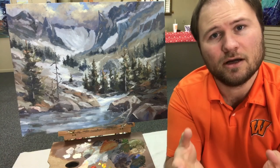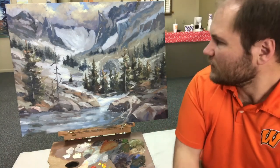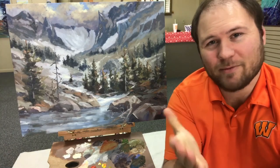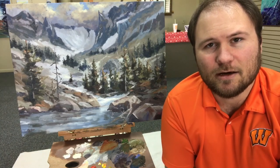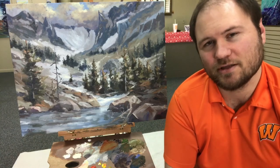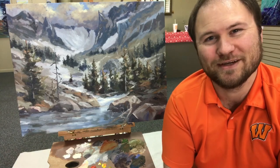I wanted to give you guys an update on a piece that you saw me do the underpainting for. This is it — a painting titled 'Castle Peaks.' Let me know what you think of it in the comment section below. This is the finished product, this is how it turned out. I've worked very hard on it for a number of hours, it's got a lot of time in it.